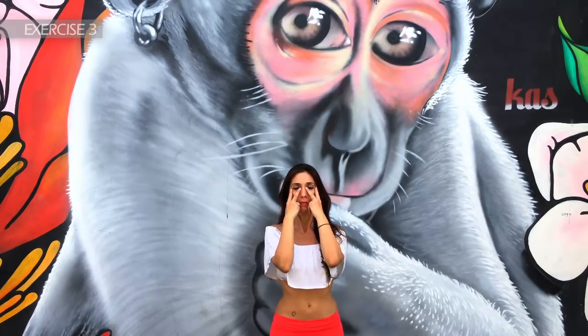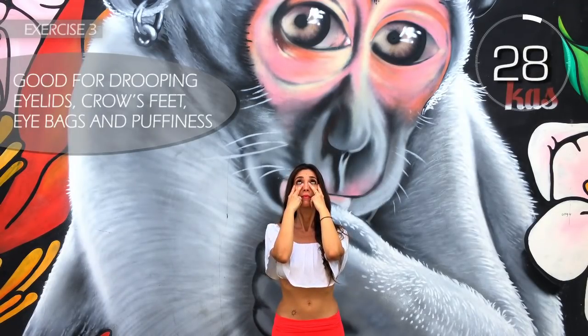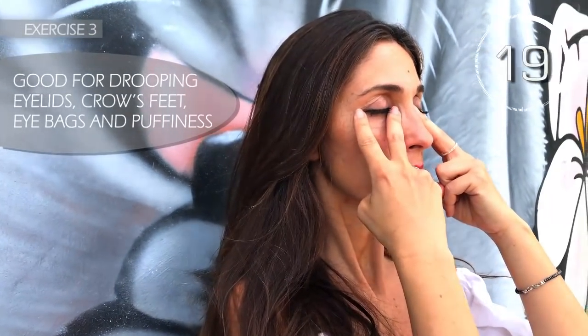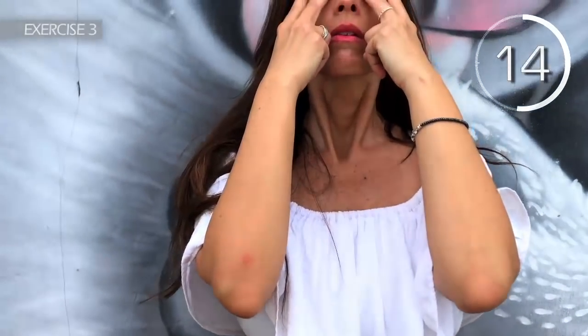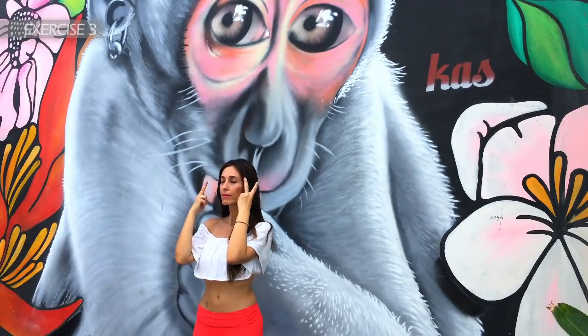Third exercise. Look at the ceiling or sky and raise the lower eyelids to make a strong squint, then relax them for about 5 seconds. Come on — blink your eyes. Close your eyes for 5 seconds. Come on, eyelids up. Hold on a little more, close your eyes. 3, 2, 1. Well done.